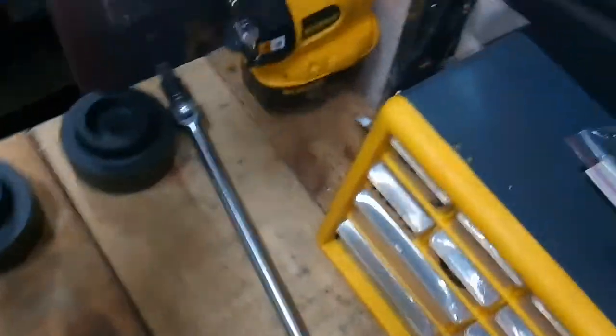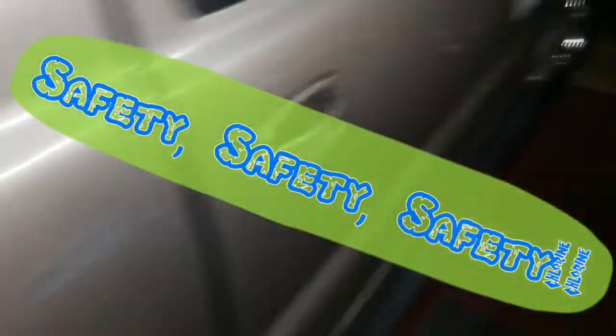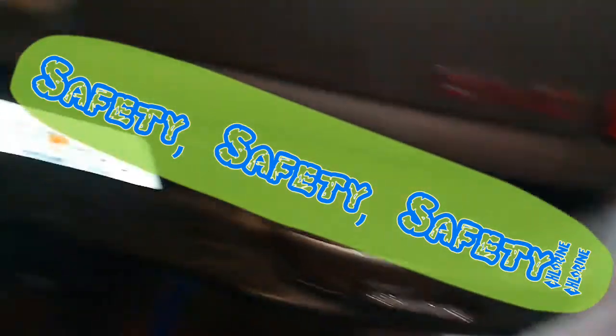Make sure you use wheel chocks, because the emergency brake is on the rear of this truck — so if you jack it up, you've got no emergency brake working. The emergency brake is actually a drum-style system inside here. We're not going to get into that today, but that's what we've got going on.